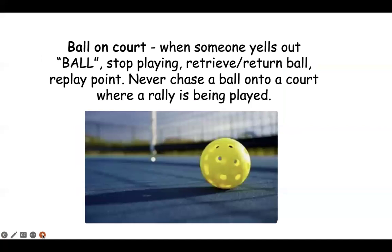If your ball rolls over into someone else's court, yell 'ball.' They will stop playing and return the ball. If a ball rolls over into your court, they should yell 'ball' at you. You stop playing, throw their ball back, and redo the rally. We don't want anyone stepping on balls and twisting their ankles.